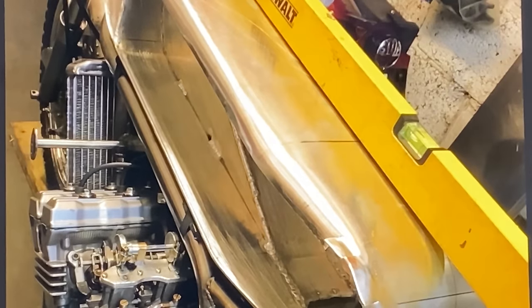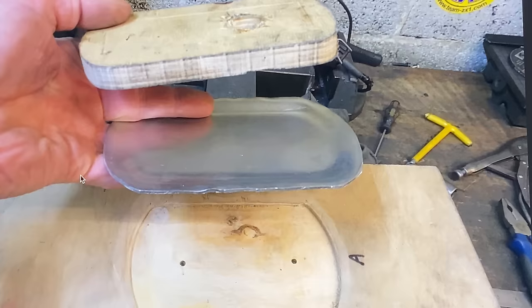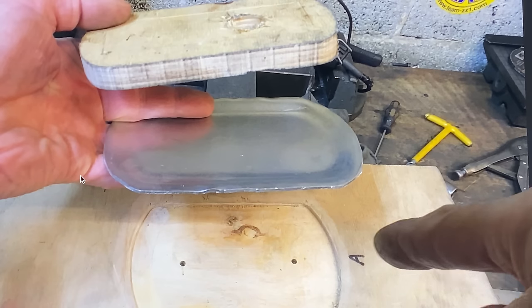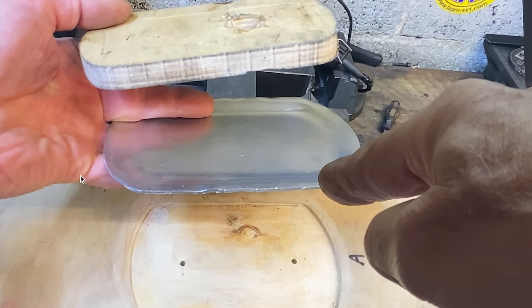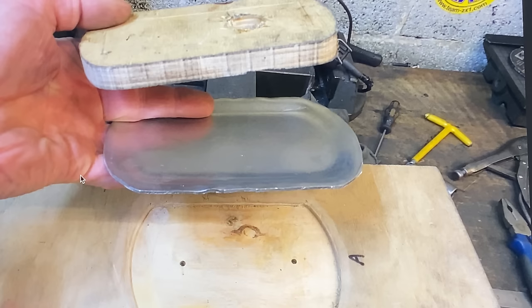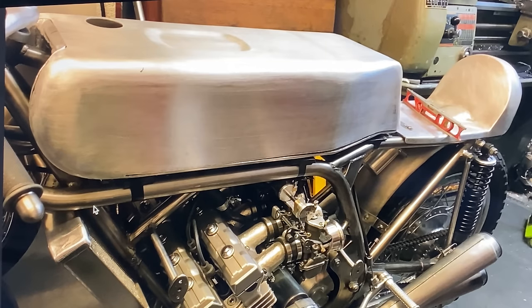I then use my long spirit level to check that the top of the tank is flat. The top of the tank has a depression for a rubber chin pad, so I make up a wooden press tool and squeeze it together in my press to form the depression. And here you can see the depression in the top of the tank and the side panels welded on.